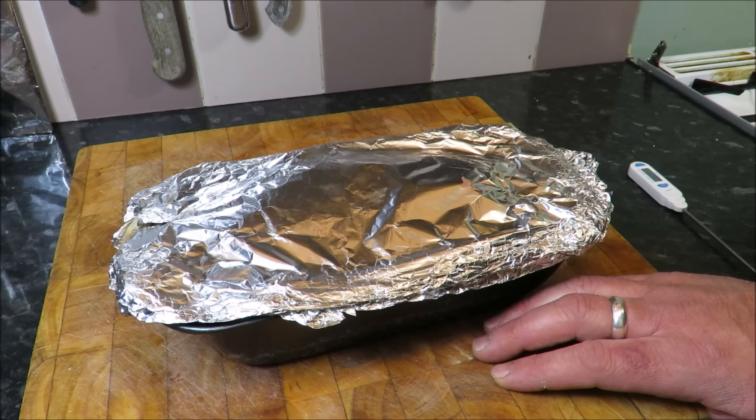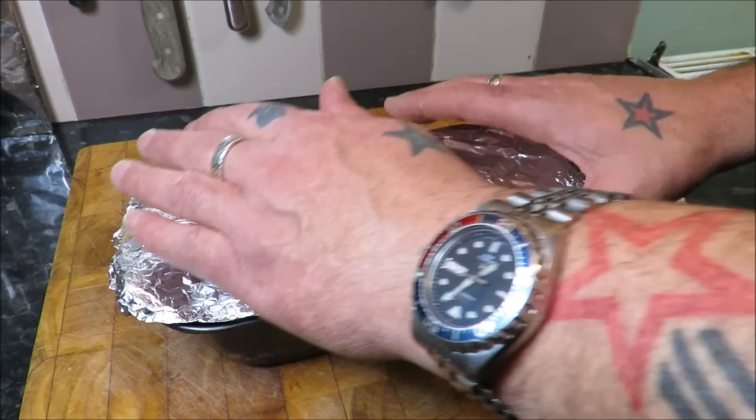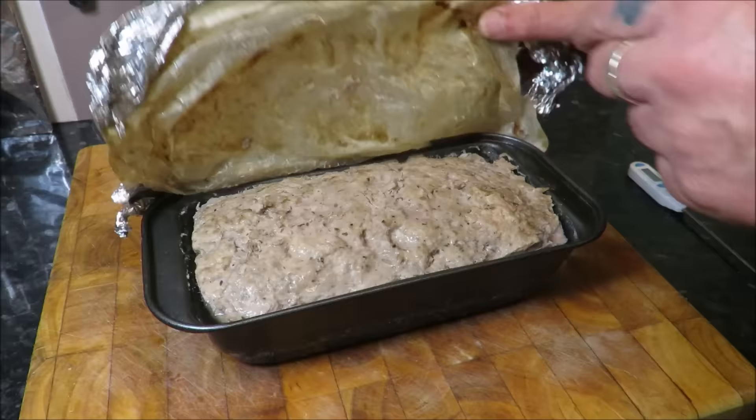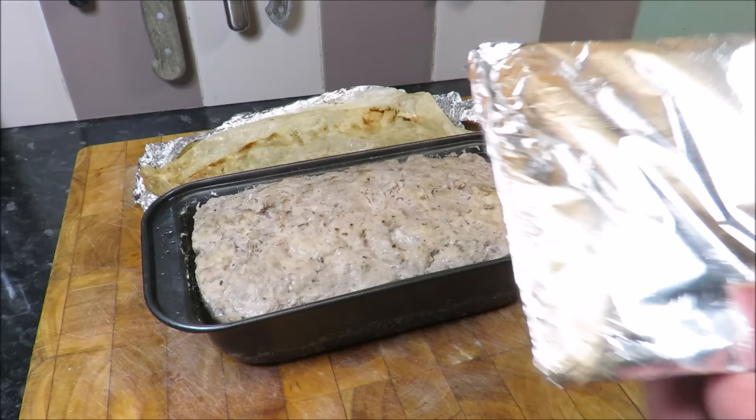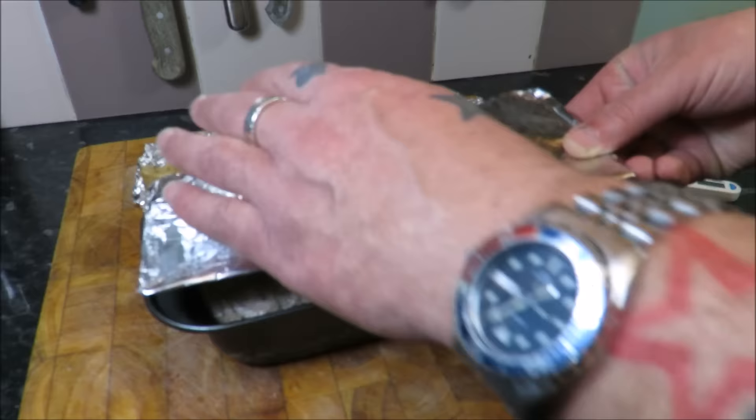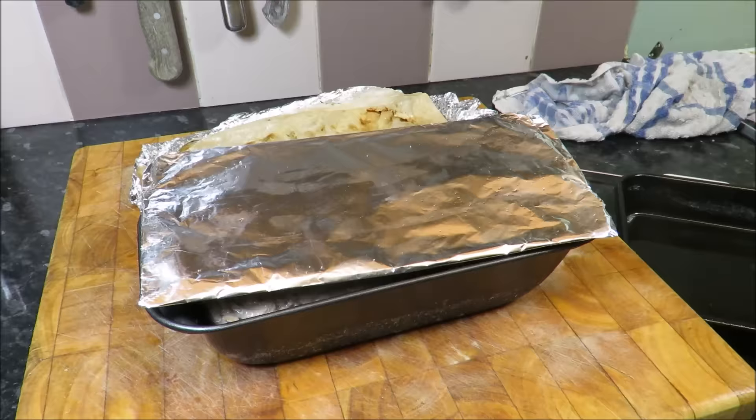Moving on swiftly then — the terrine has been in for 90 minutes. We're looking for an internal temperature of about 66 to 70 degrees. If you can see that on the thermometer there — that is ideal.